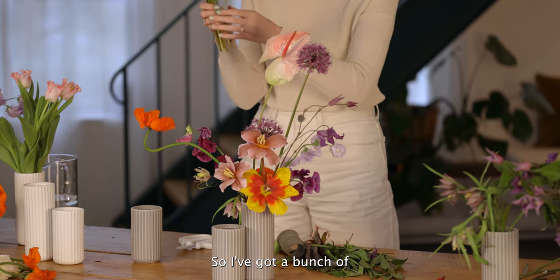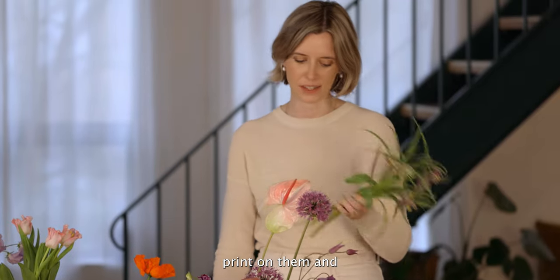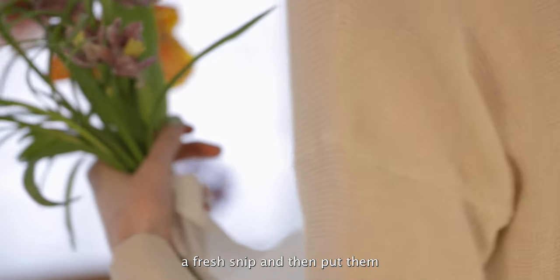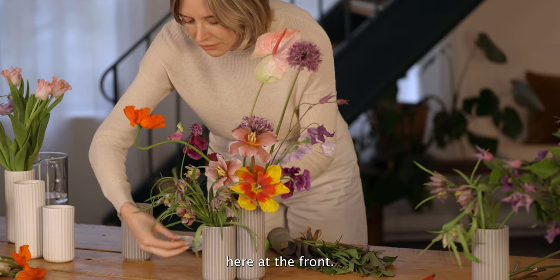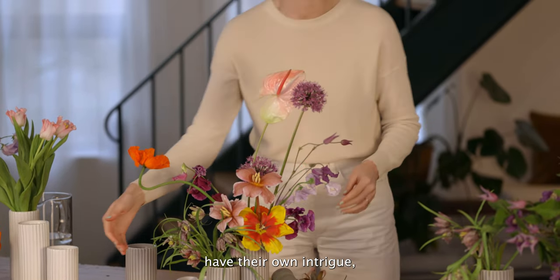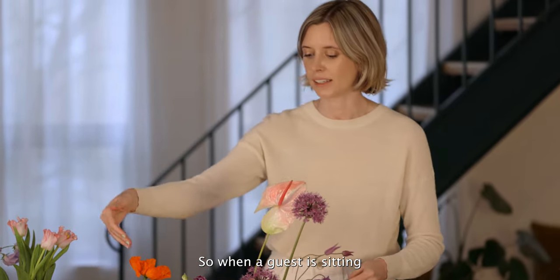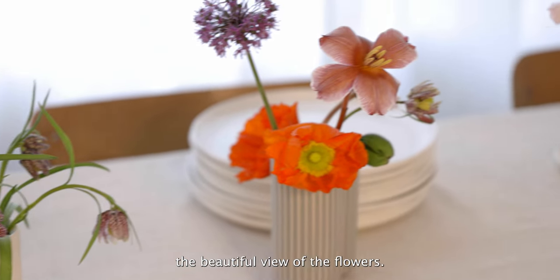I've got a bunch of Fritillaria here — they're beautiful. They have like a checkerboard print on them. I'll put them in the vase just on their own here at the front. They have their own intrigue, their own moment. So when a guest is sitting in front of them, they've got the beautiful view of these flowers.